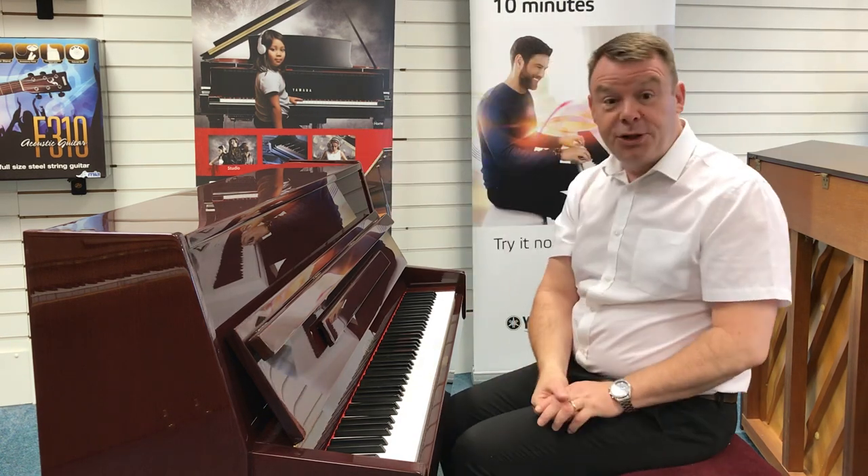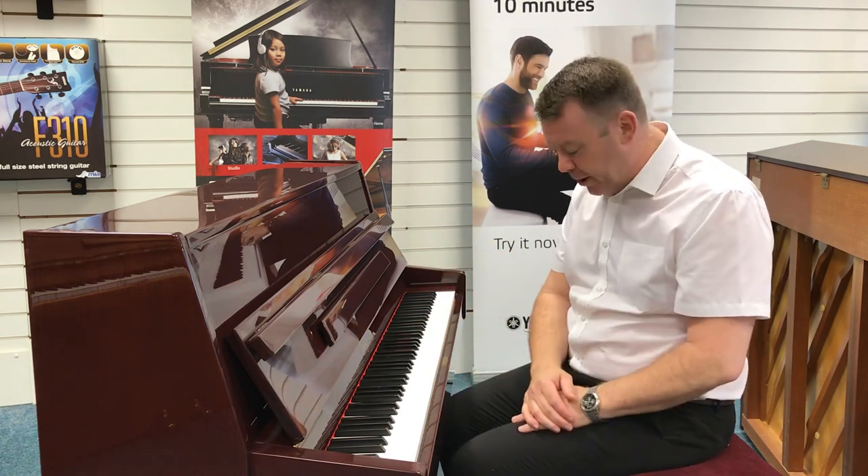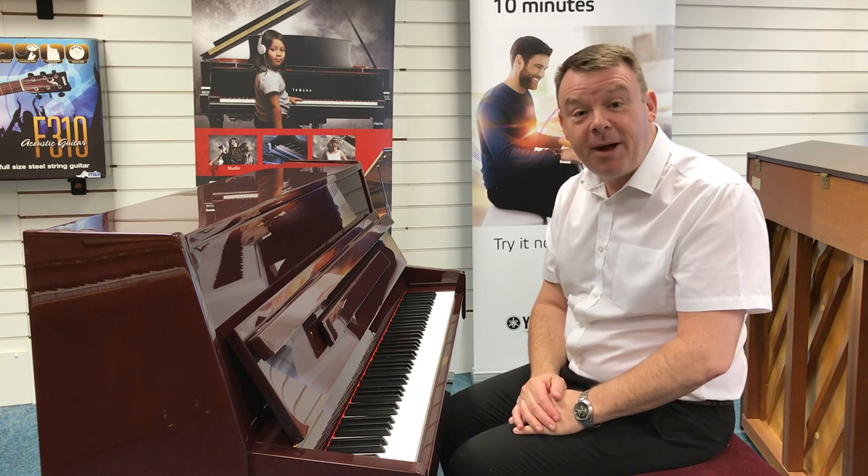It has been regularly tuned, and we can tell that by the overall sound of the piano — really, really nice indeed. So here you go, this Steinbeck 108.